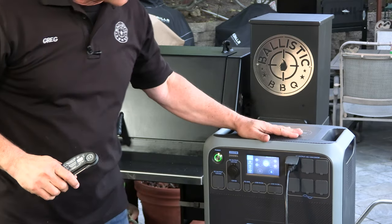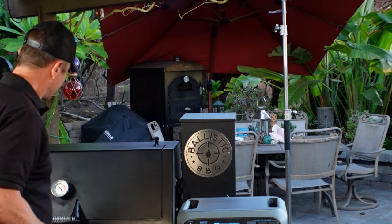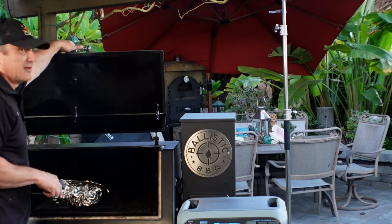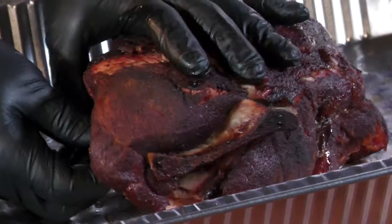We are seven and a half hours in and the pork is done — it's probing where I want it to be. The Bluetti is at 74%. I'm happy with that — I mean, this has been a seven and a half hour cook. For those of you who are curious, the pork is temping out at 202 degrees right now. So we're going to pull it, I'm going to vent it, let it rest a little bit, and then we'll have some pulled pork. We are rapidly losing light here, so let's see how we did — pork smells amazing.